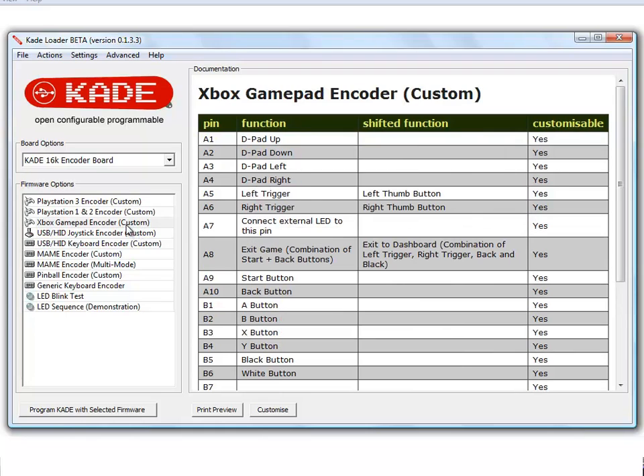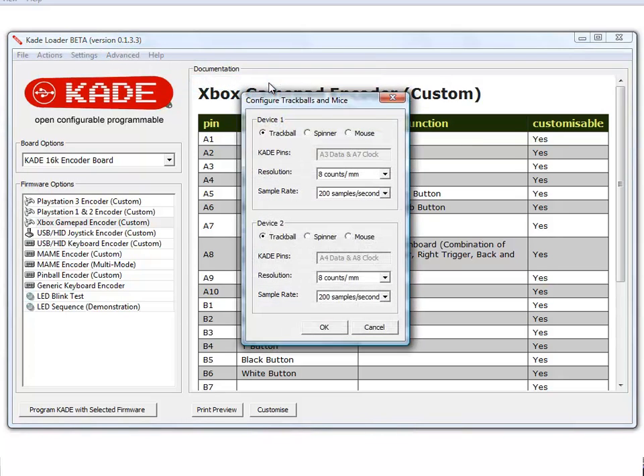We'll do some testing on Xbox. A new option has been added to the settings menu, under peripherals: configure trackball, spinner and mouse. In here, you select which type of device you have connected, and that determines the settings which are displayed below. You can modify the settings to adjust the responsiveness of the device.